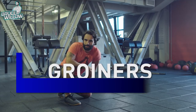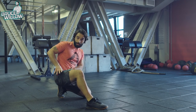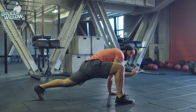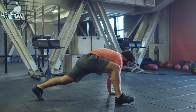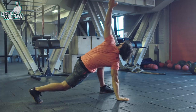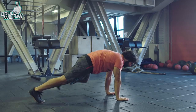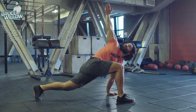Next one is called the Groiner. It's gonna work the groin, the hamstrings, and the hip flexors as well. Get into plank position as if you were going to do a push-up or mountain climbers. Put your right foot next to your right hand, then point the right hand to the ceiling, then come back. Always switch after each repetition. Remember to keep your back leg extended so you really feel the dynamic stretch going on.